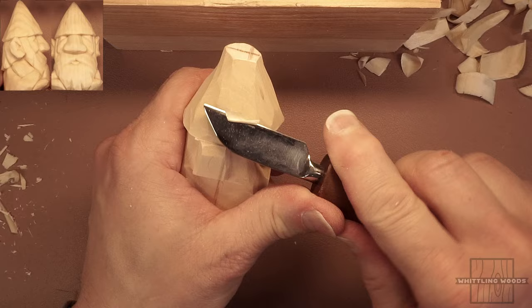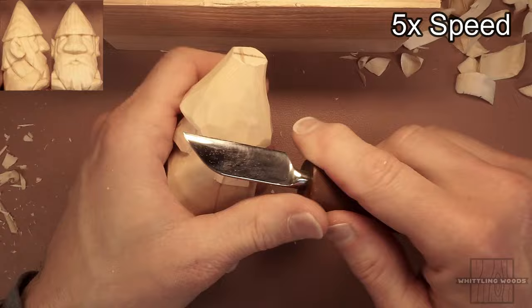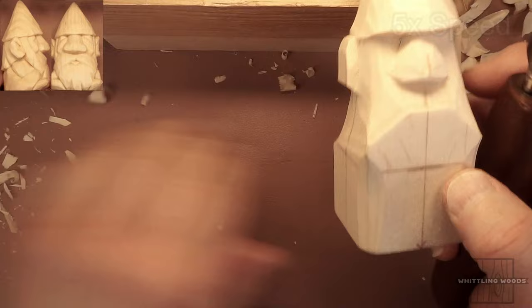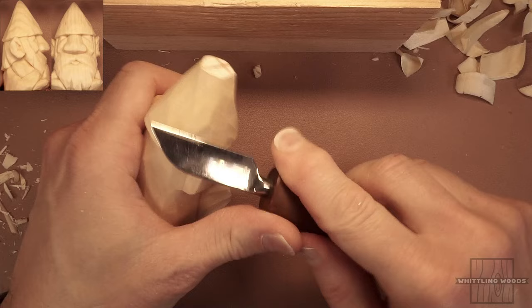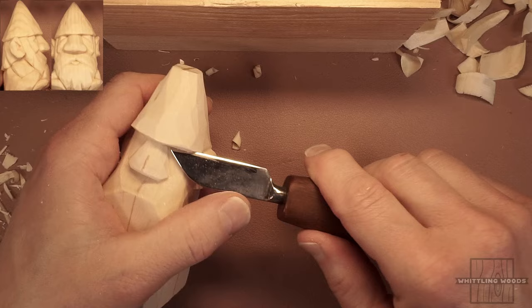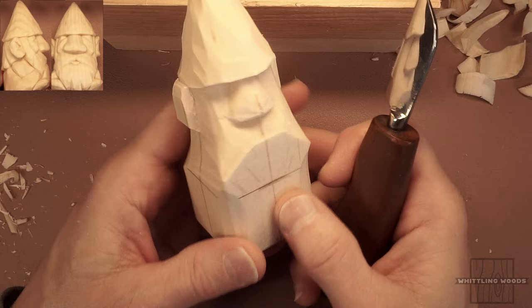I'm going to finish tapering that hat down again — same thing I did on the other side, so I won't bore you with the details. I'll speed through this and be right back. We might bring that back even further, but we kind of at least have something to work on. Don't spend time finishing the hat at this point because we're still removing wood and you'll be hitting up against it — this part will get chipped up if you don't leave yourself some wood to clean up at the end.